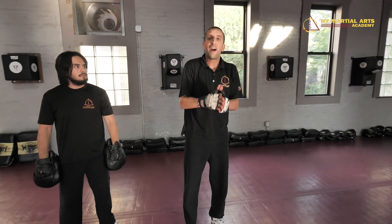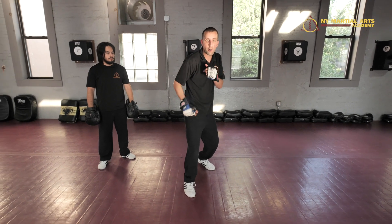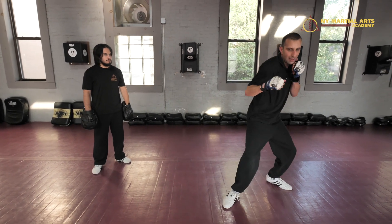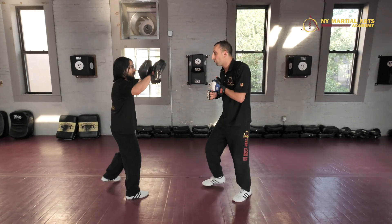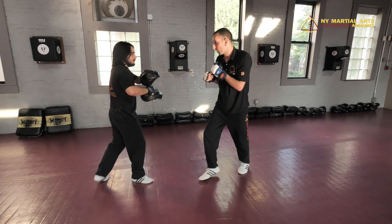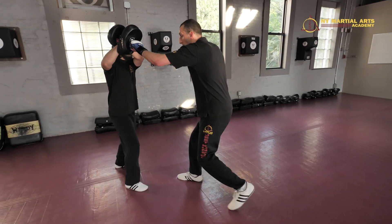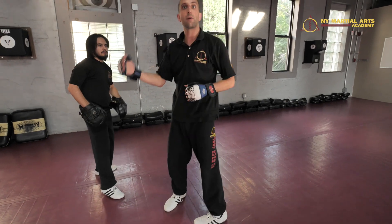Now a variation on the motion: I can open step and drive harder off my right foot, really ending up on this side to get a deeper angle. Off this one I open step and then I'm going to fire the cross right through. Open step, cross — just like that, hitting them right off the angle.